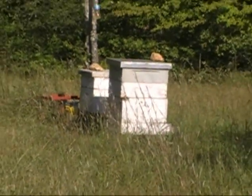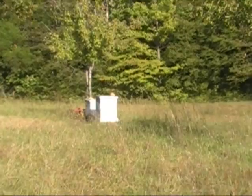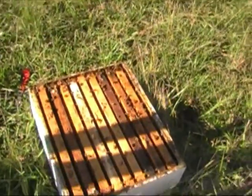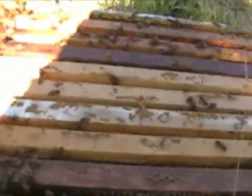There are bees flying all around me because I have relocated one of the supers right here, and it is full of honey. As you can see, bees buzzing all around.